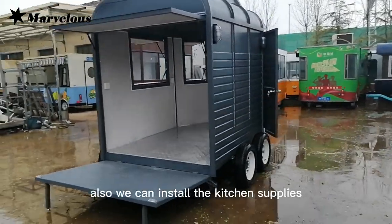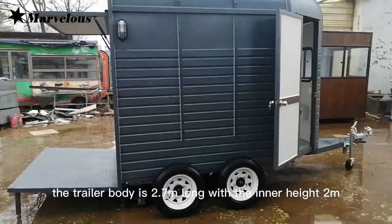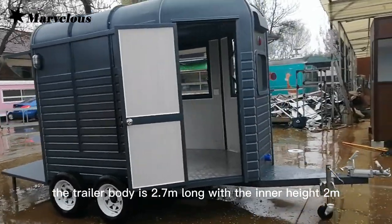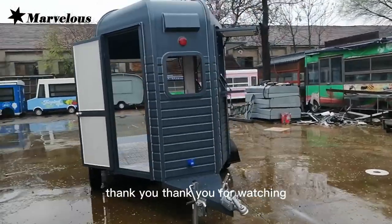We can also store kitchen supplies as per your request. The trailer body is 2.7 meters long with an inner height of 2 meters. Please contact us for more details, and thank you for watching.